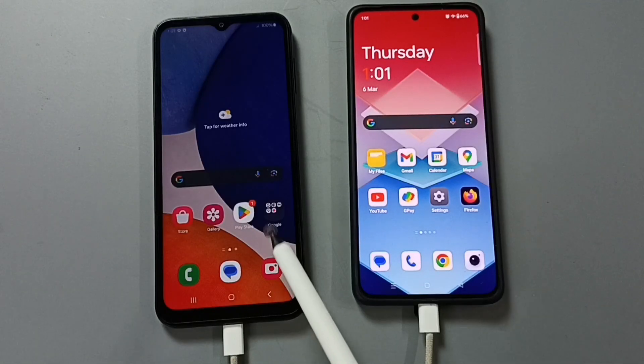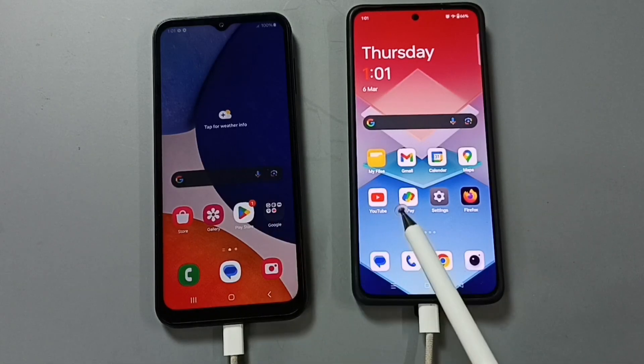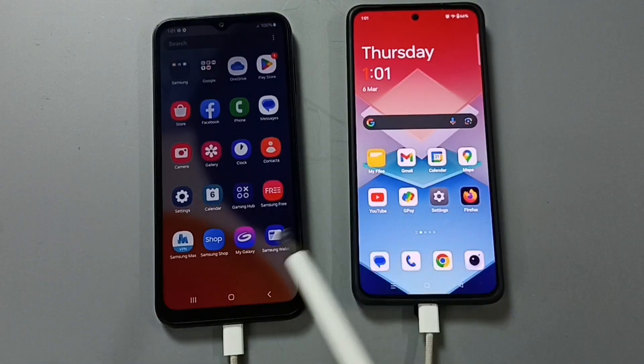Done. So this way we can do a hard reset. You can try this. I hope you have enjoyed this video. Please subscribe to this channel. Please like and share the video.